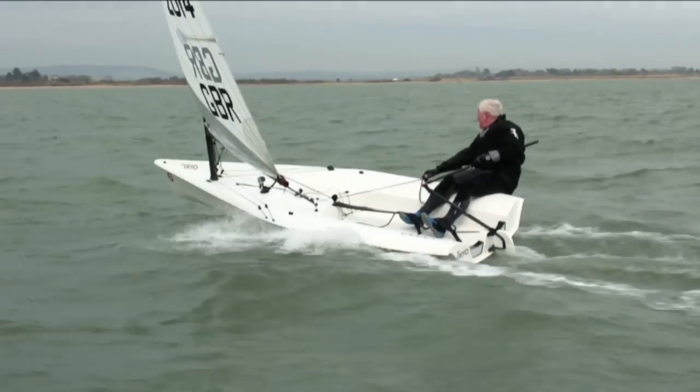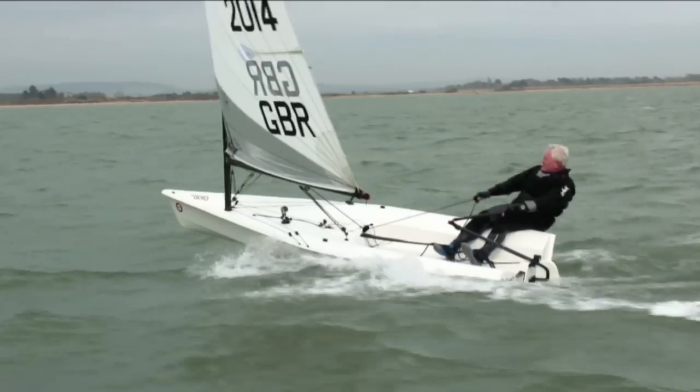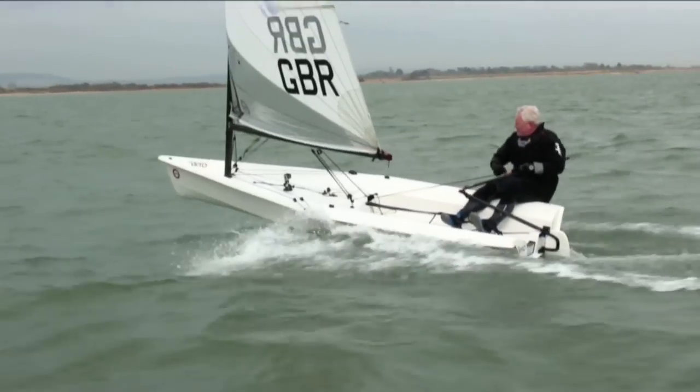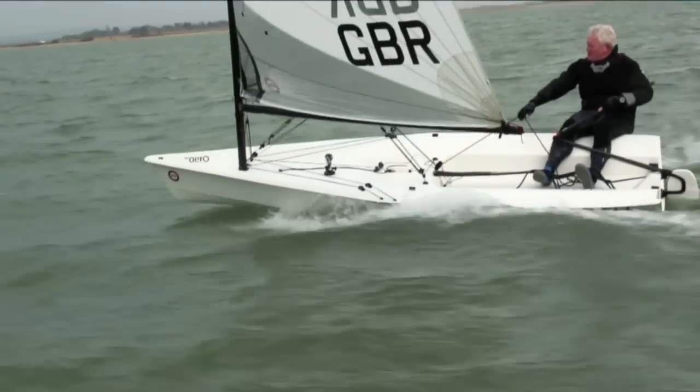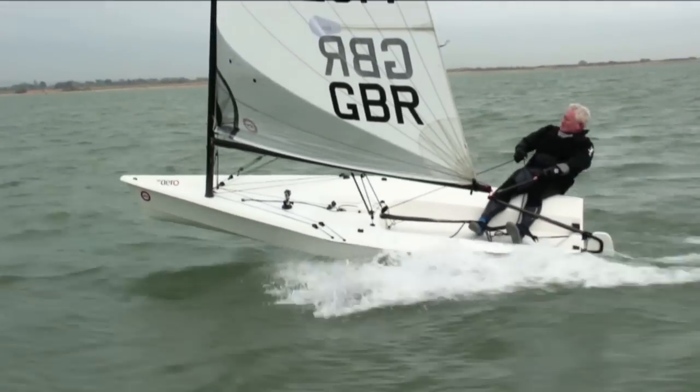First off, I have to declare a bit of an interest. I'm quite a fan of RS boats anyway — I've got a 400 and an 800 that I race. And I've always admired what they've done over the last 20 years with some of their boats in the market. Not everything's been right, and I think even they would agree with that. But this is something else.